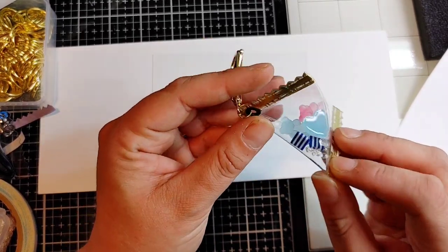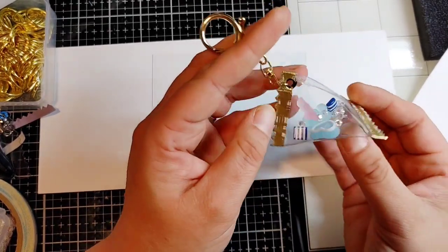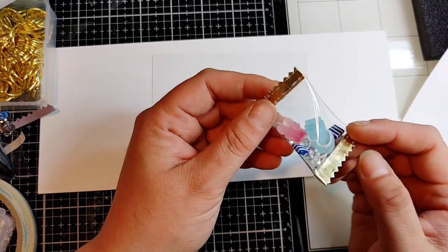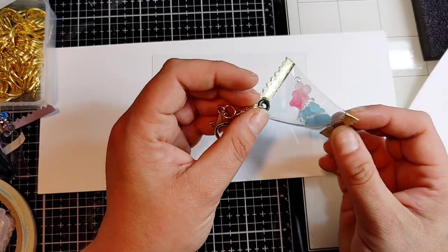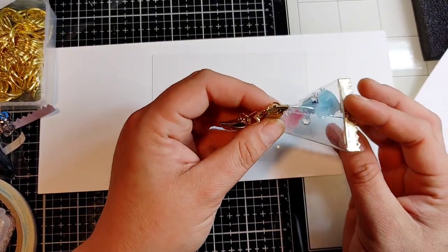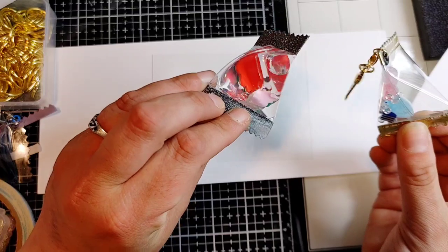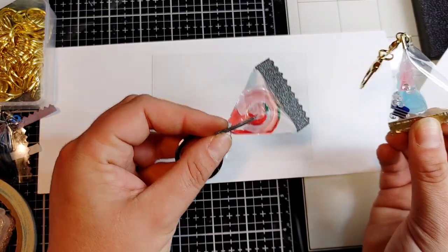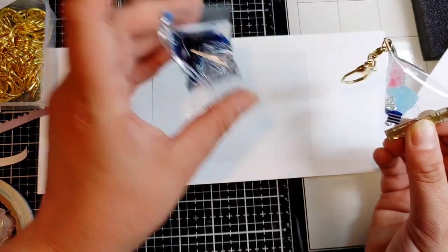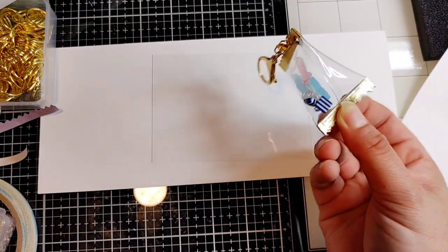Hey guys, thanks for stopping back and visiting my channel. This is Samantha and today I'm going to be showing you how I make my little candy bag keychains. There's a lot of different ways to make these — this is not my original idea. I also haven't seen anyone make them with water inside, or with a lava lamp effect, which is really cool. Today we're just going to focus on this kind because I think it's a little bit easier.